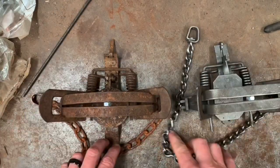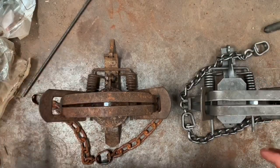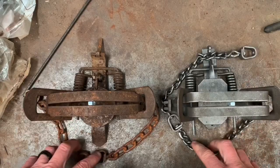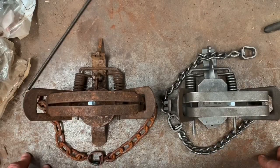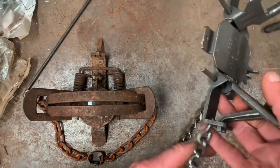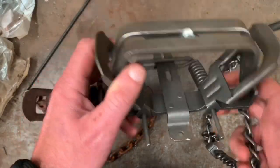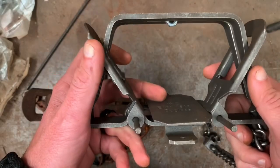That brings up the question: how does that play into what I feel matters when it comes to the attachment of the chain? Although this square jaw trap is not set up that way — I just use this one for demonstration purposes.